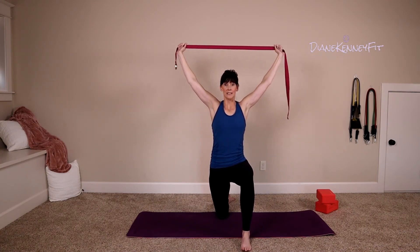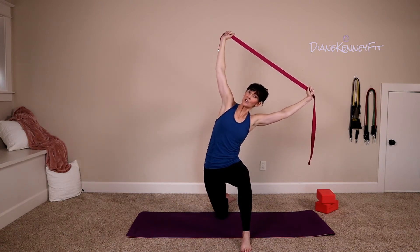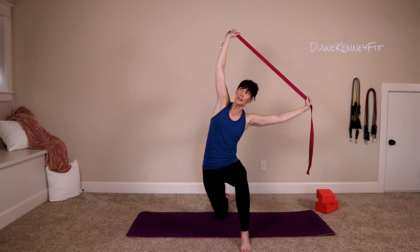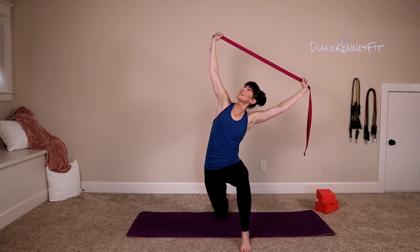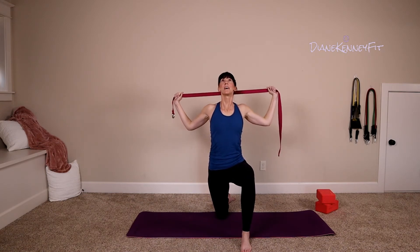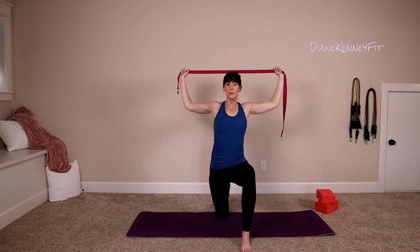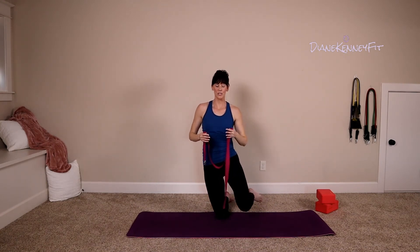We have another side bend right here — see if you can get a touch deeper, making sure the move comes from the side and not the arms. Try to keep those even, lift your eyes and back to center. Slide those elbows down, lift your chest and those eyes. Exhale, press up and release it down. Go ahead and switch those legs.